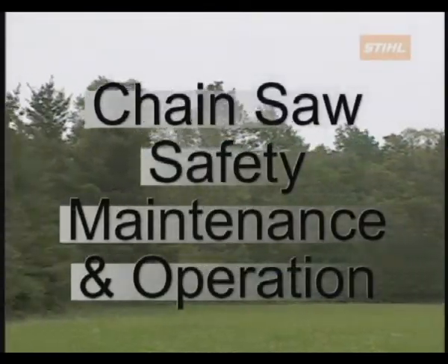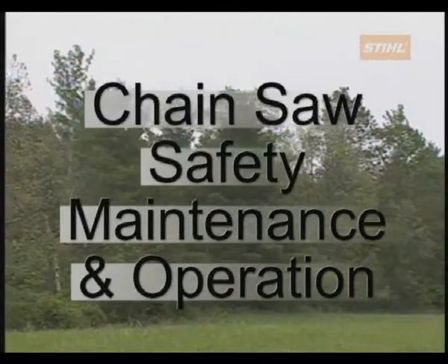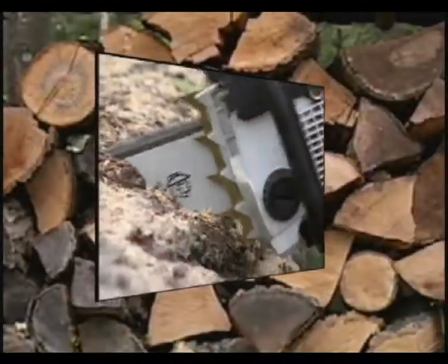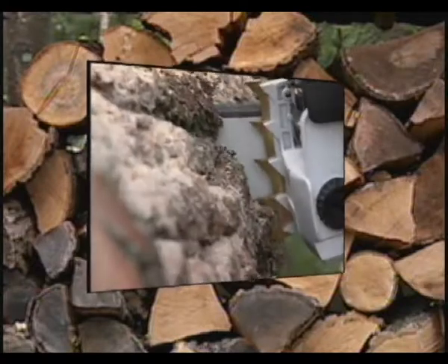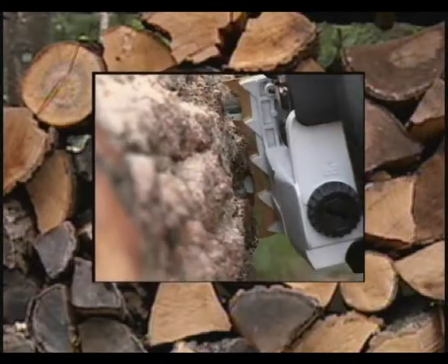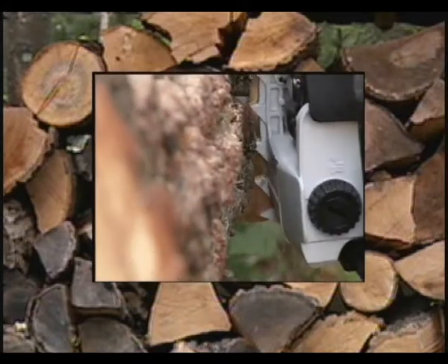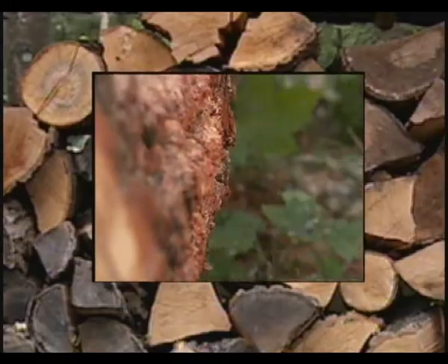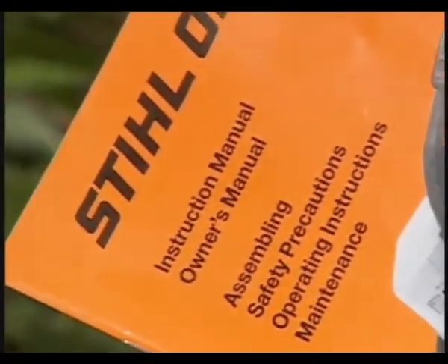Welcome to Steel Incorporated's Chainsaw Safety, Maintenance and Operation. This program has been developed to give chainsaw operators the basic information needed to properly and safely use a chainsaw. Although this program will cover a wide variety of subjects, Steel always recommends that before you operate your chainsaw, read and fully understand your owner's manual.